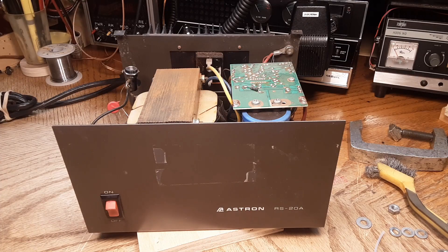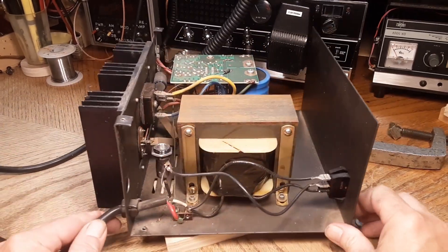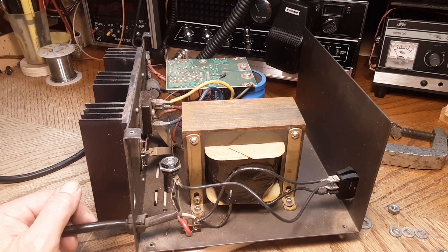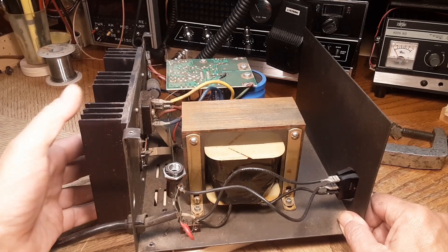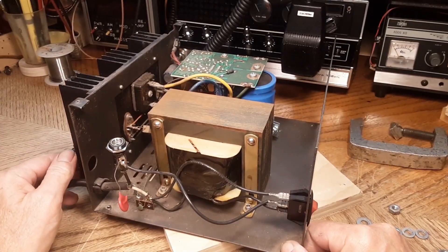I'm working on an Astron RS20A today. I think I paid 55 bucks for it, which is pretty much top of the mark for what I'll pay for one of these 20-amp units. The back corners were all bent up on this — I think somebody dropped it on the heat sink at one point in time. I got them pretty much squared up.